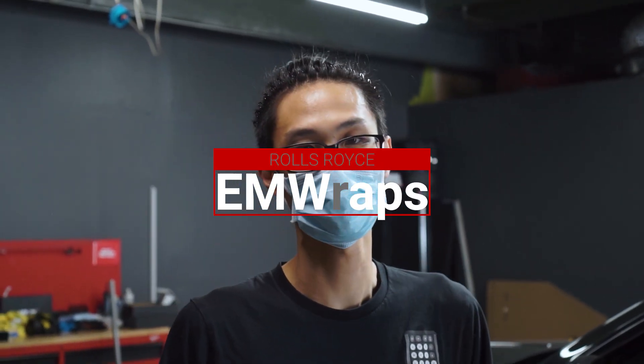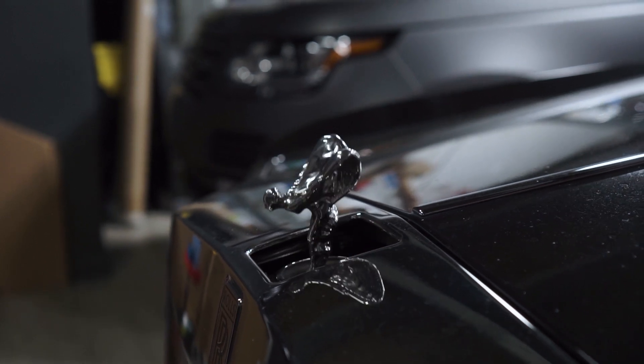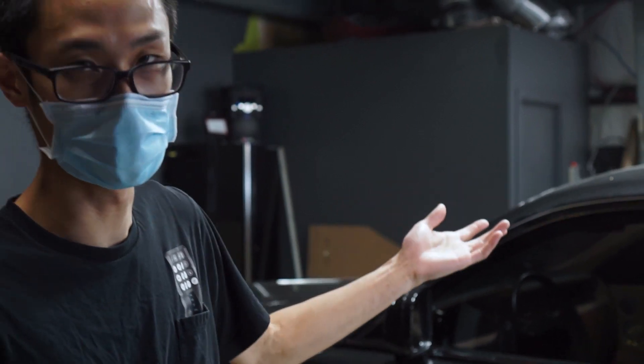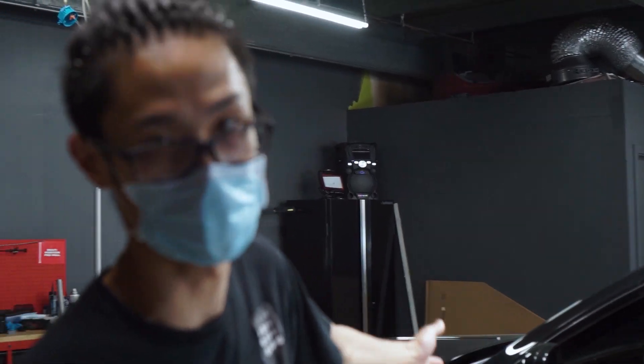Today, first we have to prep this vehicle. We're gonna wash it, clay bar, and then get things removed before we wrap it. That's what we're gonna do on the first day. And tomorrow, we are gonna start wrapping this car with our Inozetek Supergloss khaki green color.